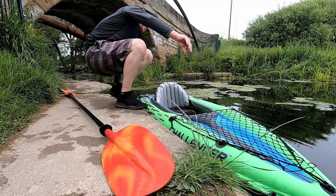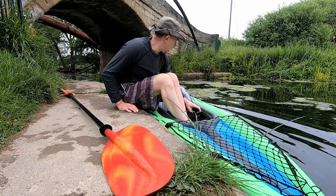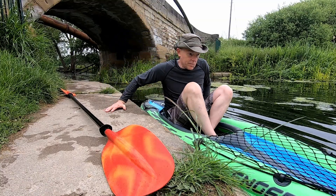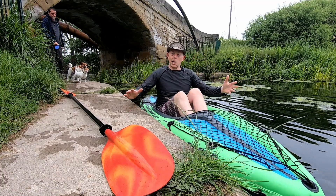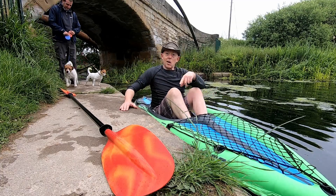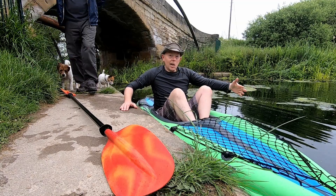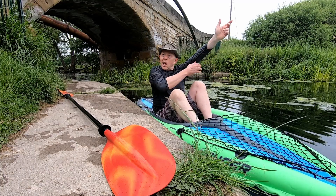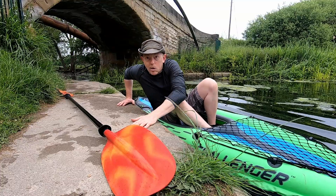Now let's look at getting in and out of the Challenger. You're going to do the same thing — sit on the bank, hand on the far side. I'm just going to move my sat-nav and then just shuffle in. Never going to look graceful. Once you're in, just get your legs in and get comfortable. I've got a higher cushion in this one today, just testing it out. Getting out is the same principle — leg on the furthest side of the boat, and then same thing: lift yourself out and onto the bank.